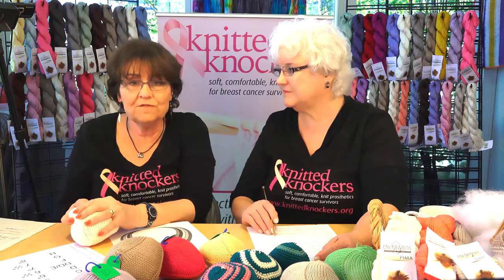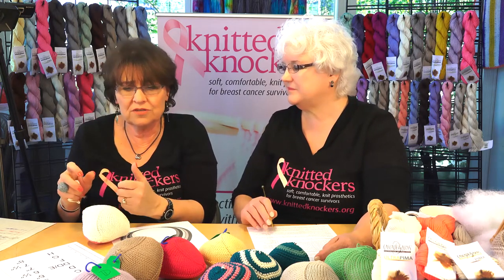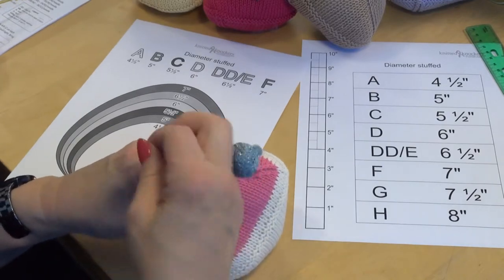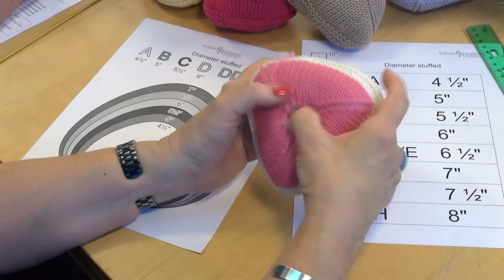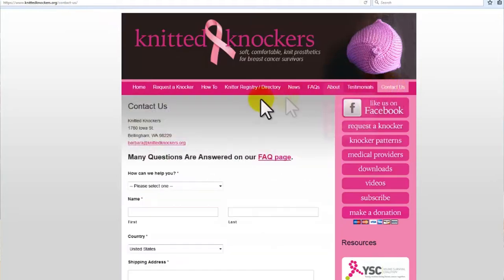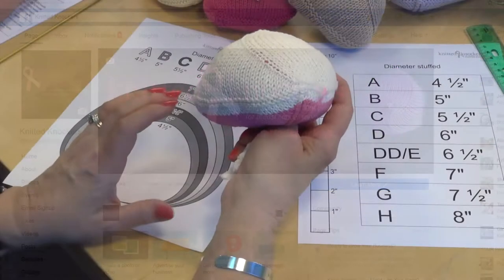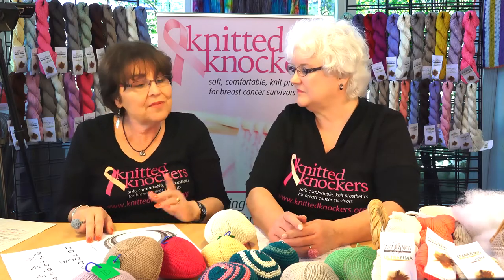Keep your pairs together. If you send us 20 knockers of different sizes, it takes a while when we're sending out a thousand a month to figure out if it's a pair or not. Fasten your pairs together — take a string, but do not tie them together tightly as that cinches them up. Or take a safety pin and pin the pair together unstuffed and mail them to us. The address is at knittedknockers.org. Include the label of the yarn used because we have 30 approved yarns and sometimes it's a challenge to tell if it was an approved yarn or not. Also visit us on Facebook.